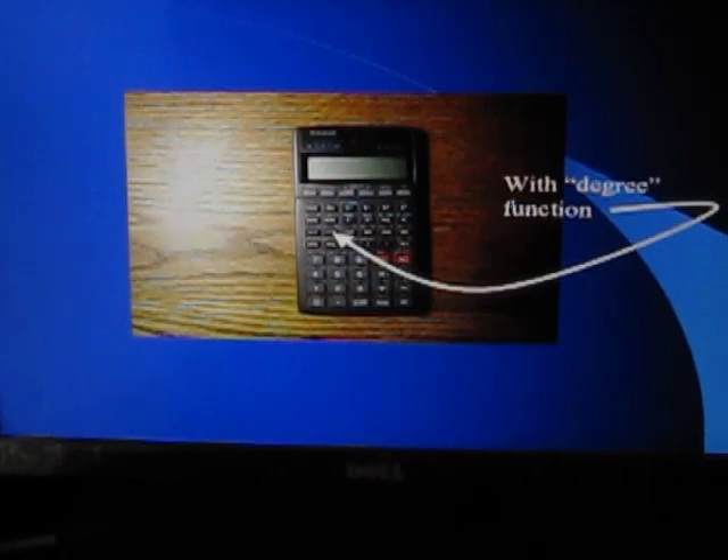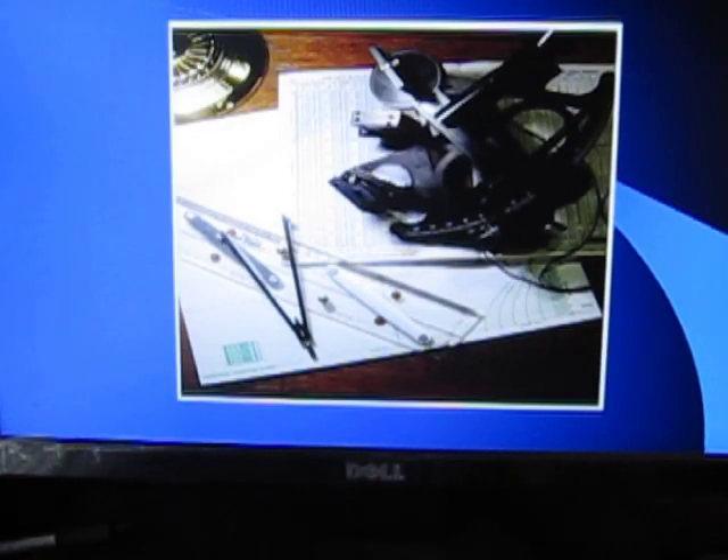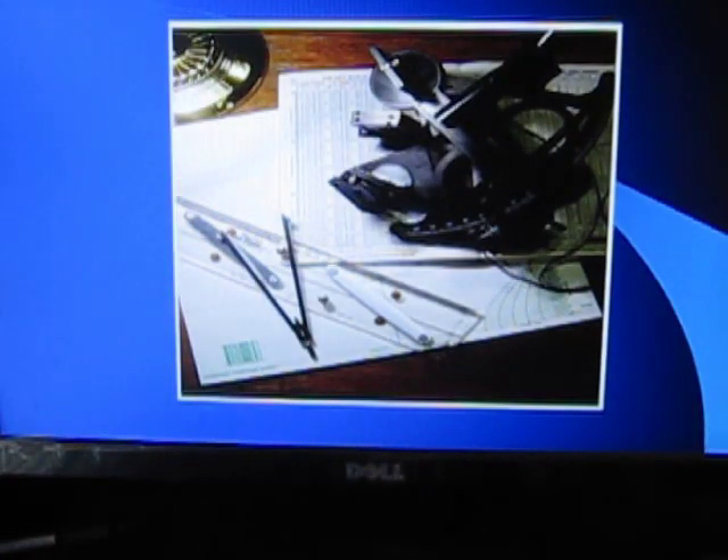This form is available for you to download for free at globazon.com. You're going to need a calculator, one that works with degrees — available for about $14 from Walmart. Of course, we're also going to need plotting tools: divider, parallel rulers, and a universal plotting sheet to plot the results of our fix.